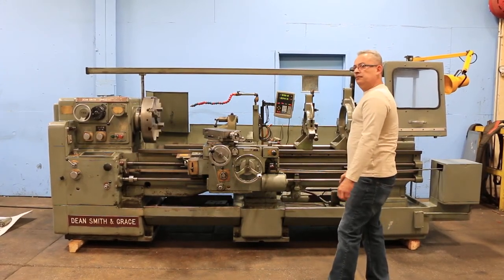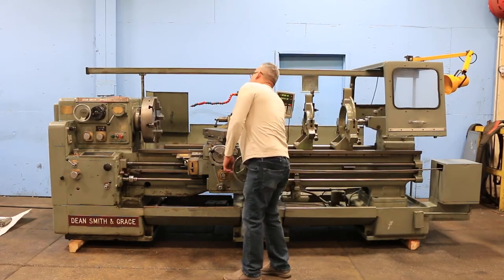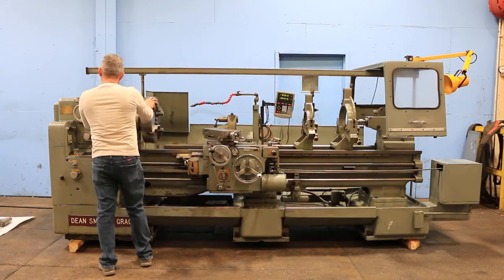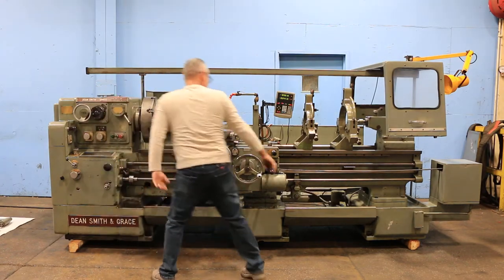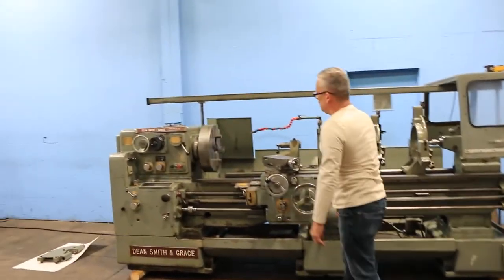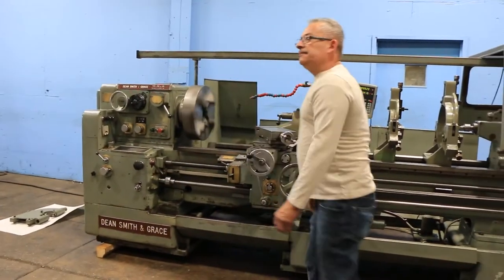Right now we are running at a low RPM — forward and reverse. The machine also has a new old two-axis digital readout. That's a higher spindle speed — 112 RPM.